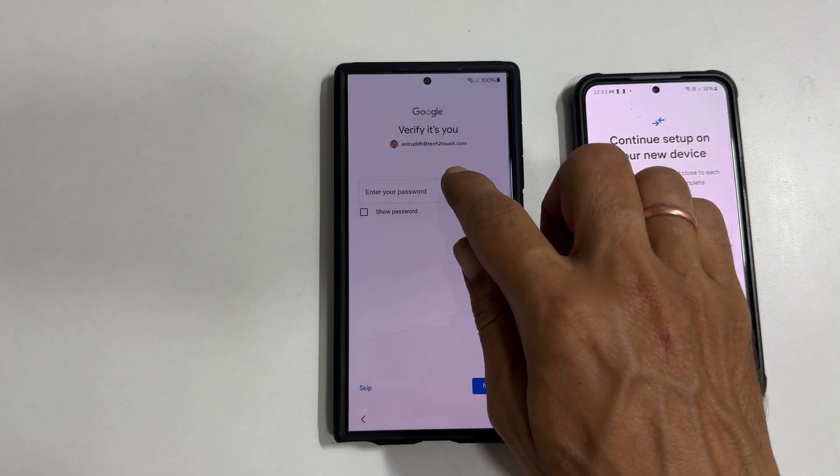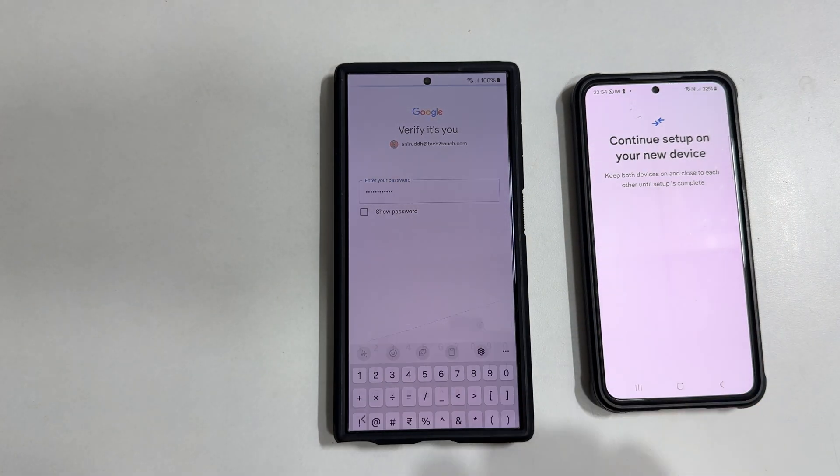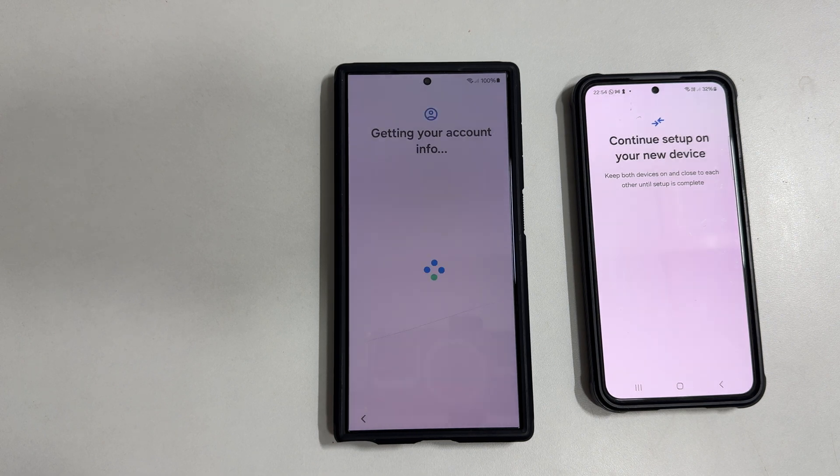We just need to enter the password for verification. It is copying and getting account info. Please wait till it completes the process.